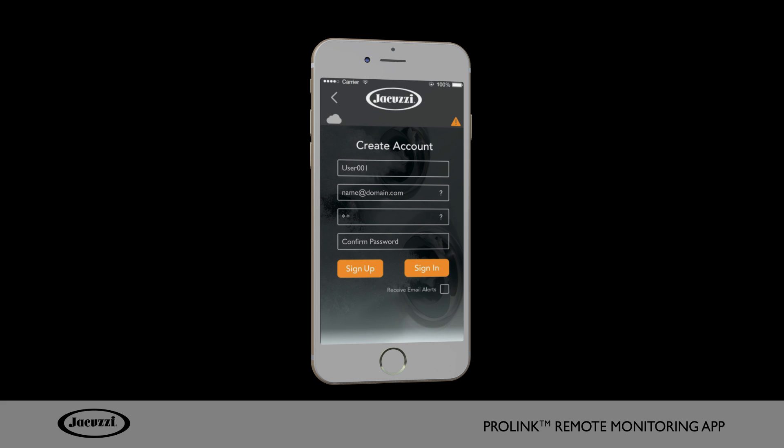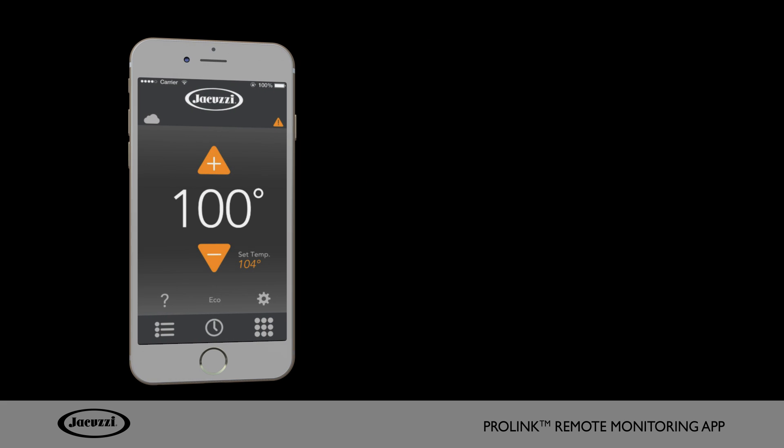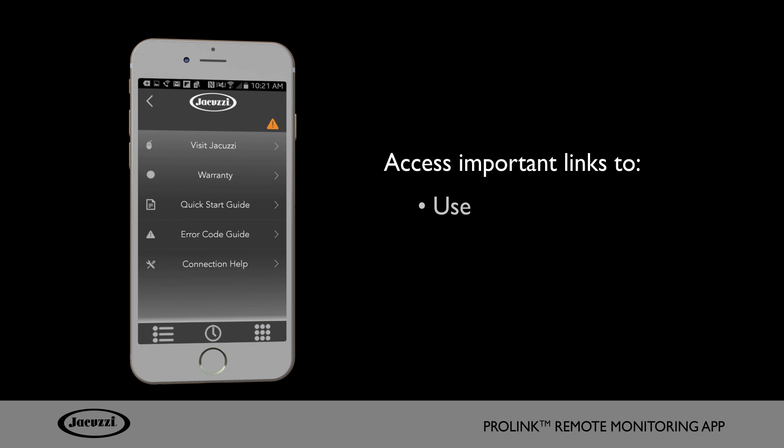Enter your email address and password and click Sign Up. Be sure to select Receive Email Alerts so that you, your dealer, and Jacuzzi customer service teams receive the alert notifications for your hot tub to ensure optimum operating efficiency. Click on the question mark from the home screen in order to access links to important use, care, and FAQ topics all in one area.